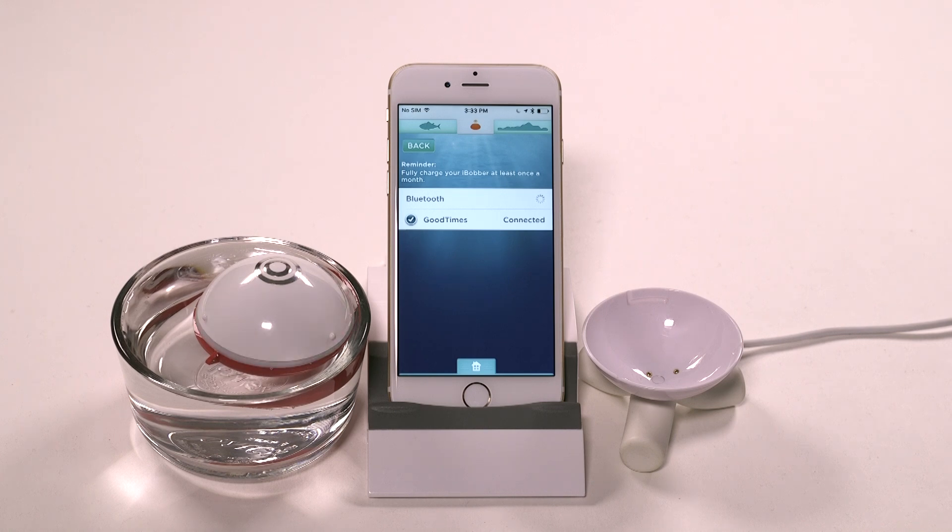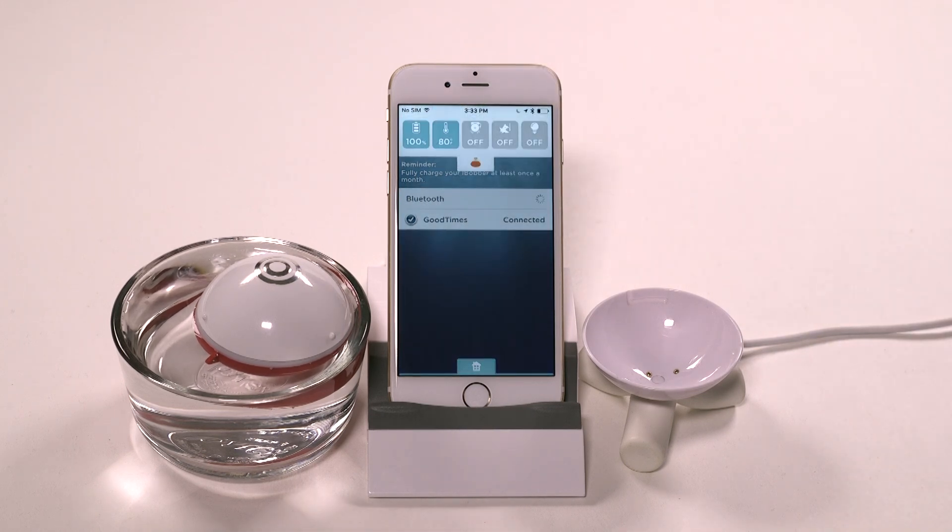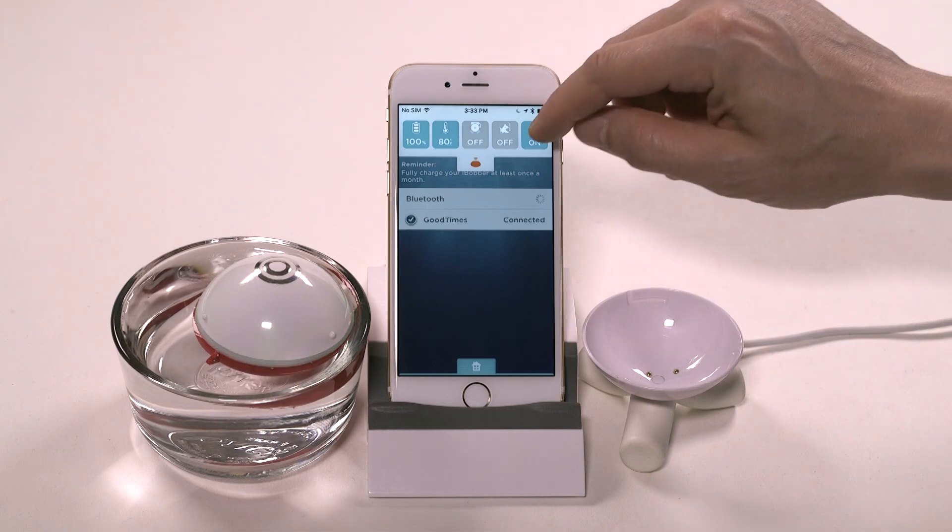When the connection is made, the sonar icon here will turn orange, and the iBobber will flash green again. If you don't see that green flash but want to check the connection, simply tap the LED beacon on the fish finder screen — it should light up.